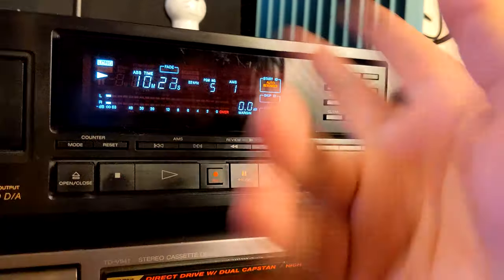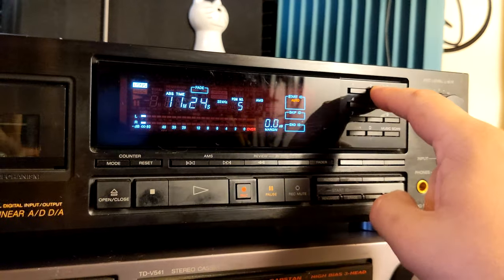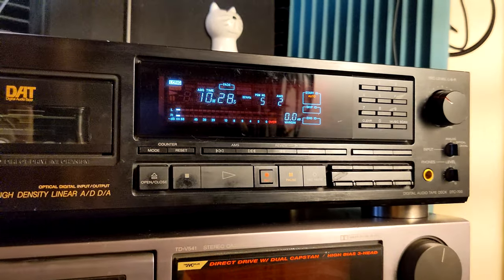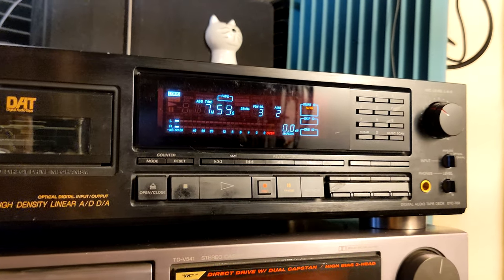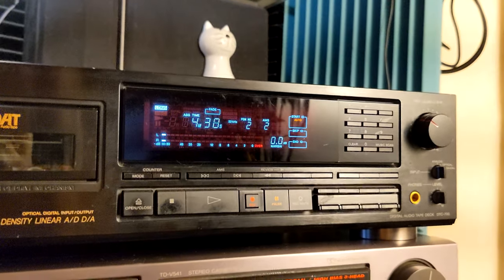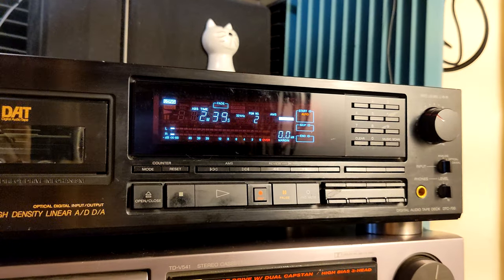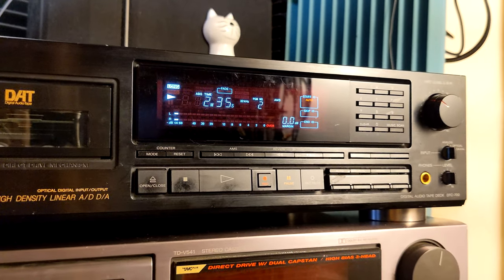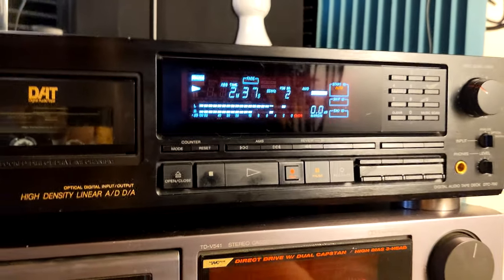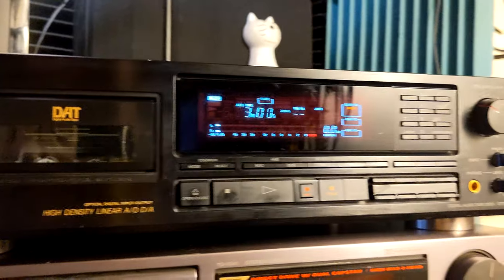Now I'll press number two and play, and it will find track number two and start playing. Beautiful — that's why we liked DAT. It was almost like a CD. You have to wait a little bit, but the quality is like CD.